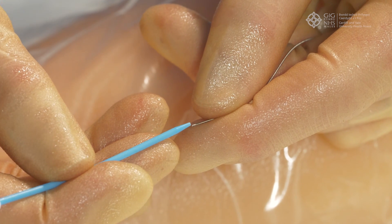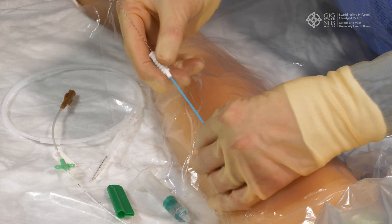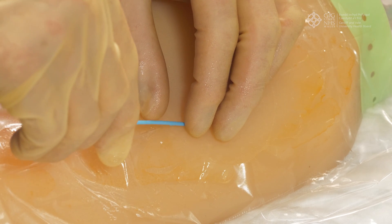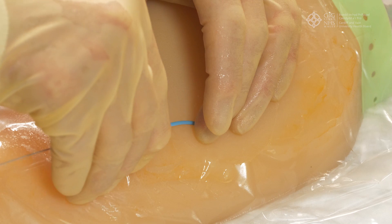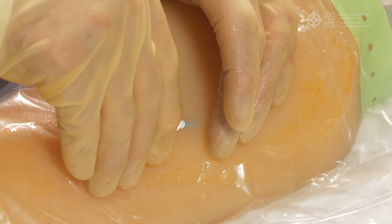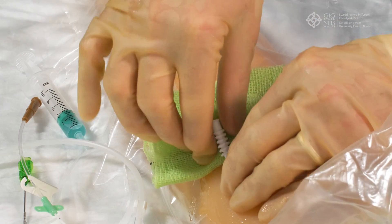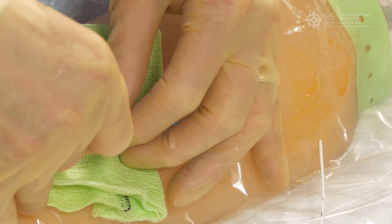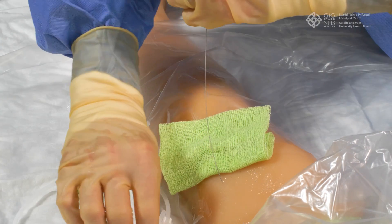Slide your dilator over the wire and into the vein. Gently rotate if necessary and leave in situ for 30 seconds. Remove the dilator over the wire, again being careful not to remove the wire. Note that the patient may bleed when the dilator is removed, so it is advisable to have some sterile gauze to hand.